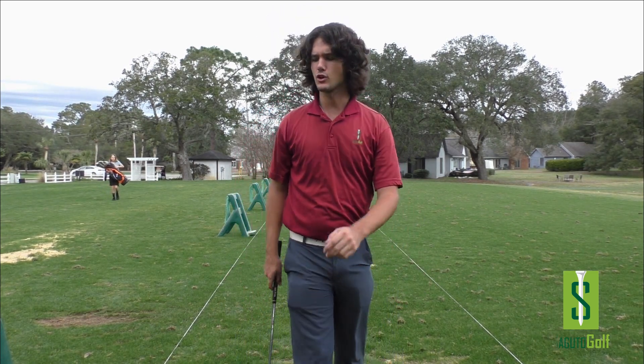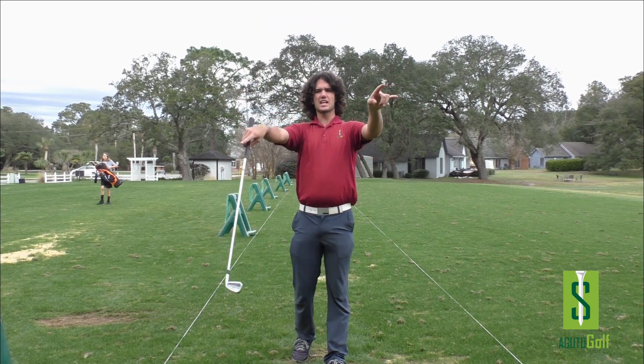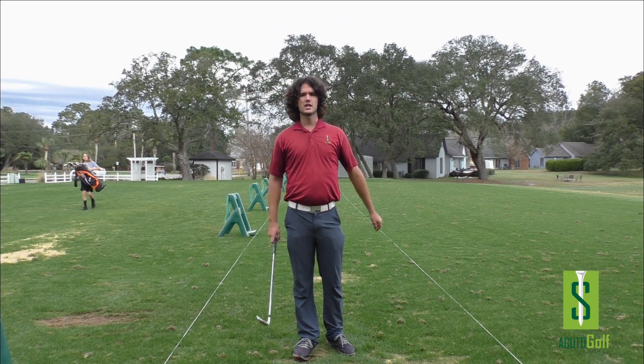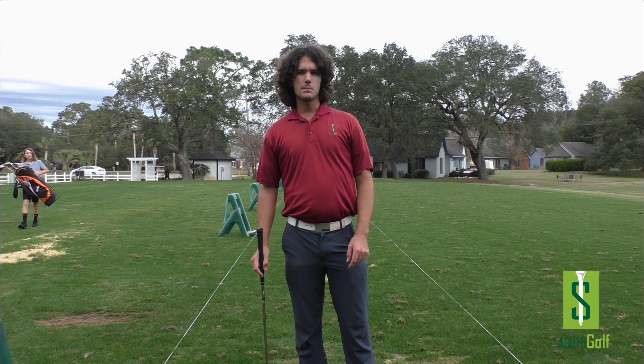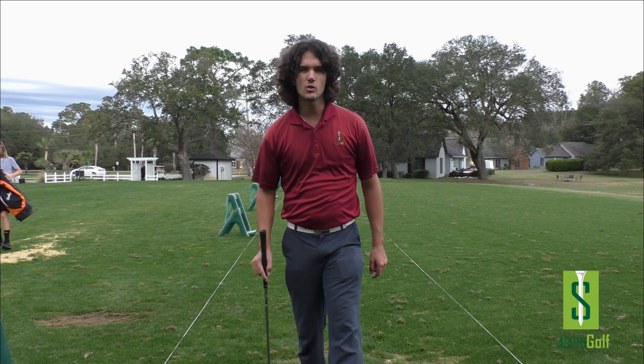Tom Segura here, PGA member and founder of Segura Golf, with a really exciting episode. Have an awesome week — I'll see you on the range. Beat the stigma people have been putting in your head for years. If you do a ton of lessons with somebody, all they want is for you to keep coming back so you never get better. I want to get you in and out, playing good golf as fast as possible. Not more lessons — just get you done and have more fun. See you on the range.